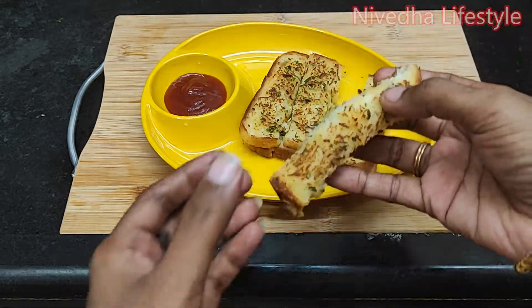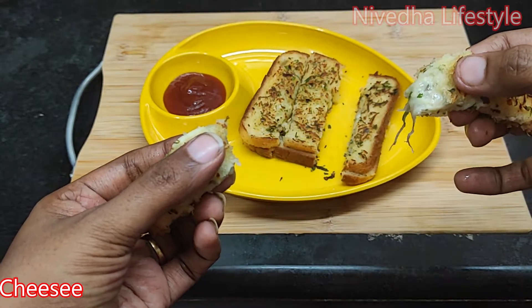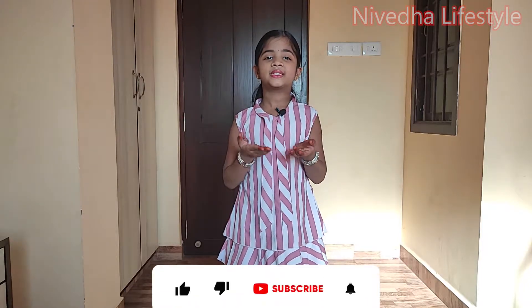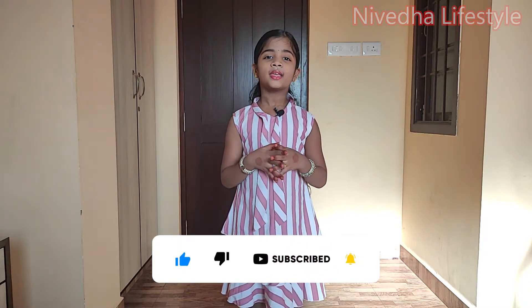Please comment, like, share, and subscribe to our channel. Thank you! If you enjoyed this video, please like, comment, share, and subscribe to our channel. Thank you! Bye bye!